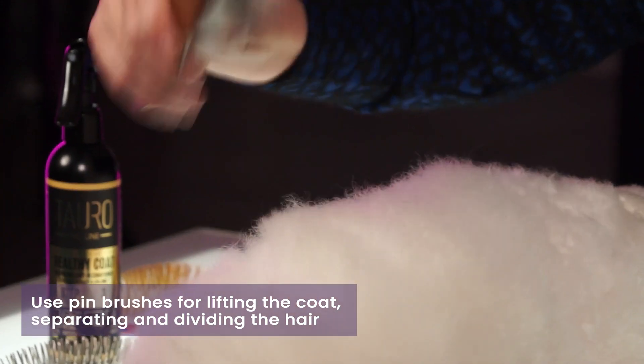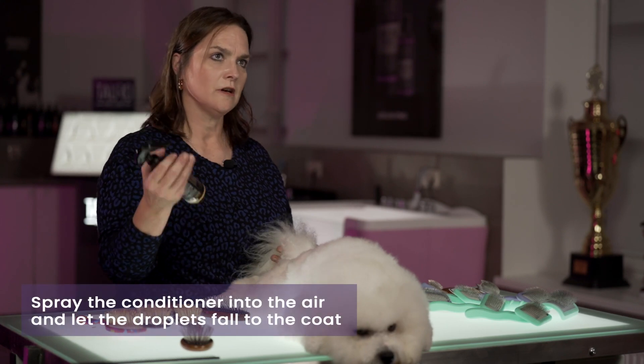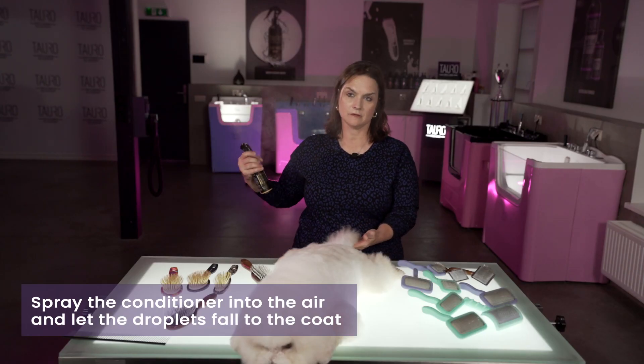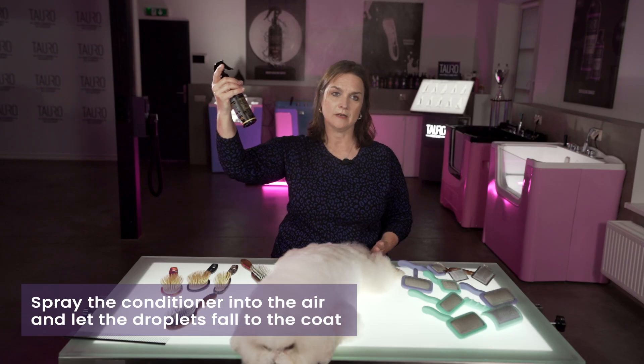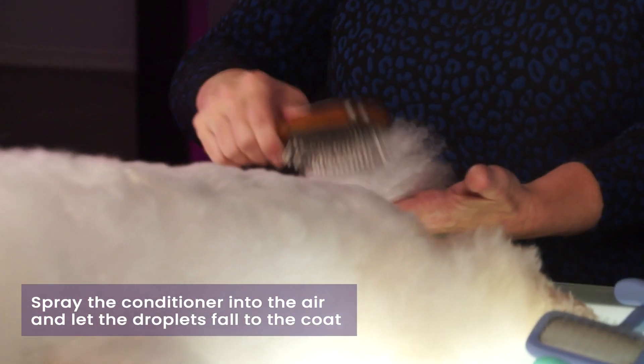It's good to use around the head area on curly coated dogs. You can also use it on the tail. Make sure that you're going to lightly mist the coat. You see how I spray this up, and then I let that mist fall down to the coat. It's good for separating and dividing on longer pieces of hair — a great brush to choose for use with drop coats.